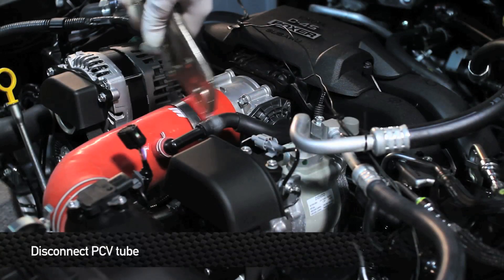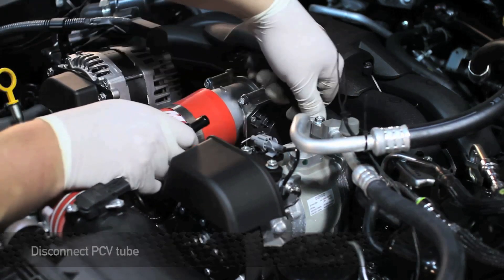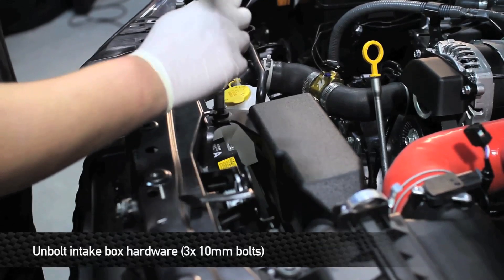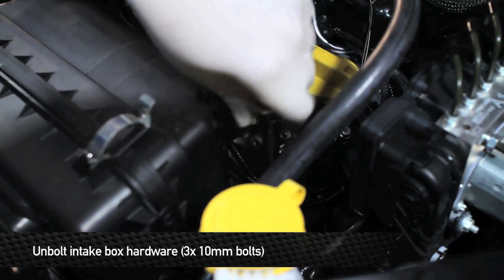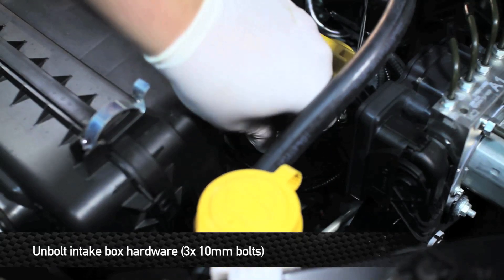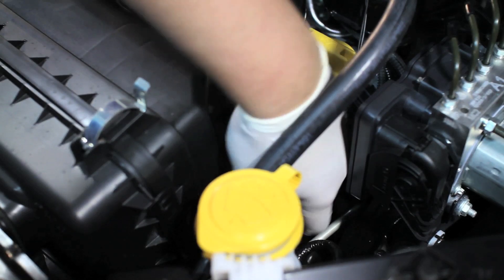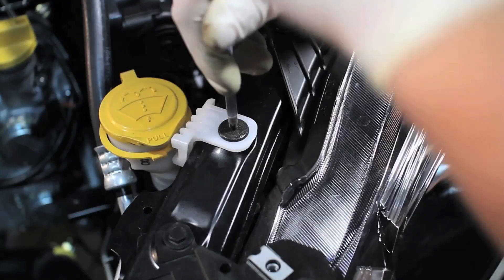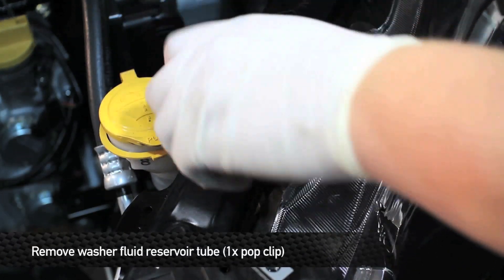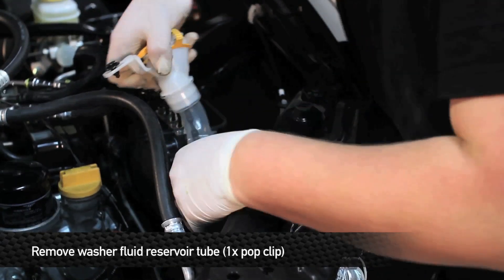Next, remove the clamp that holds the PCV tube to the PCV hose. Next, remove the three 10 millimeter bolts that hold the intake box into the front of the car — there are two bolts up top and one below the box. Once you have that hardware removed, you can remove the intake assembly. Next, we're going to remove the windshield washer fluid reservoir tube. To do this, you're going to have to remove one pop clip. Once you have the clip removed, go ahead and remove the tube from the car.